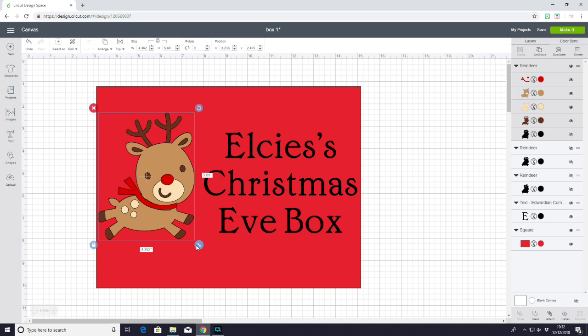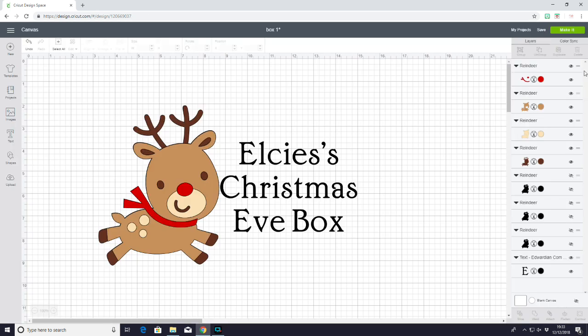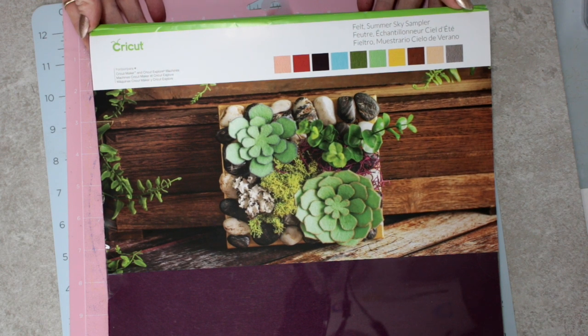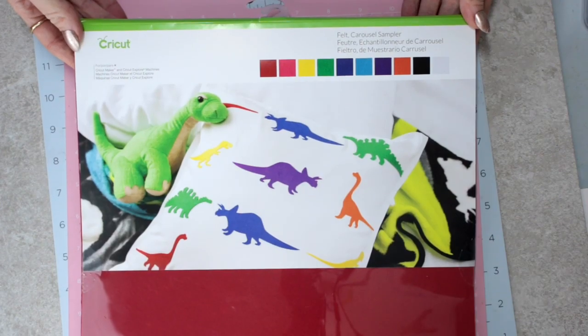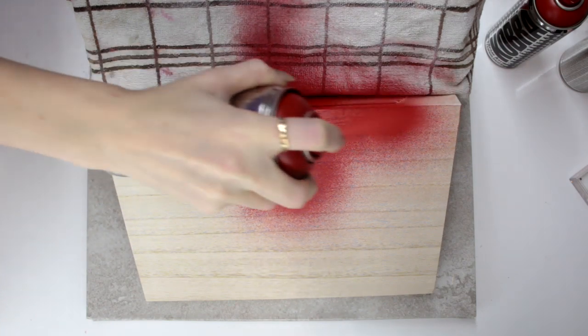For my second box's design today, I have used all Design Space images and fonts. I am using Cricut felt, Cricut glitter iron-on, and Cricut permanent premium vinyl. I'm spray painting the lid of my box and leaving it to dry for 24 hours.